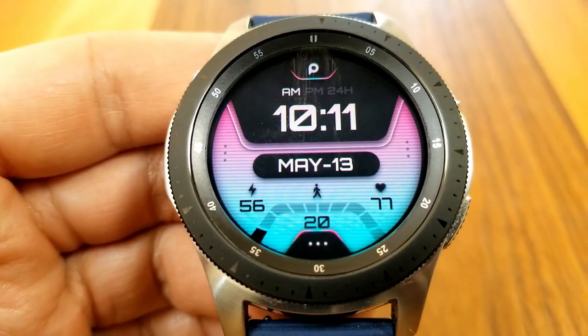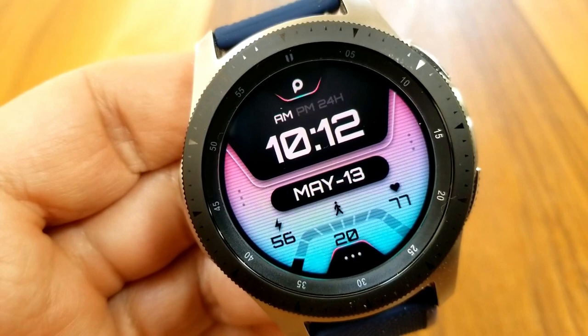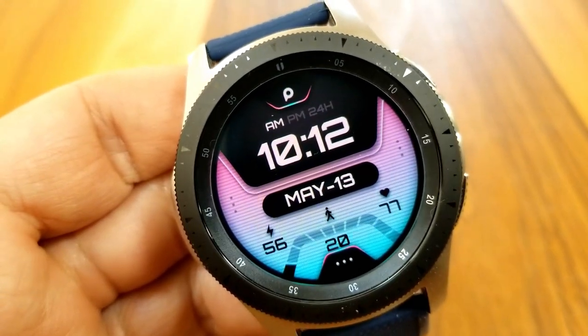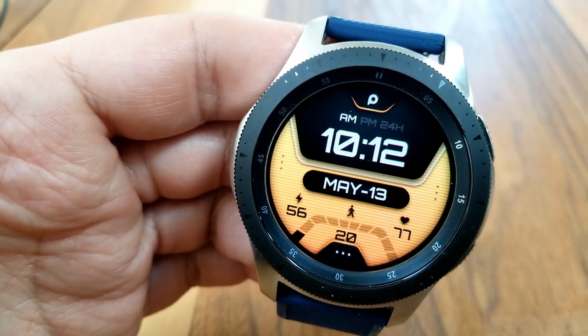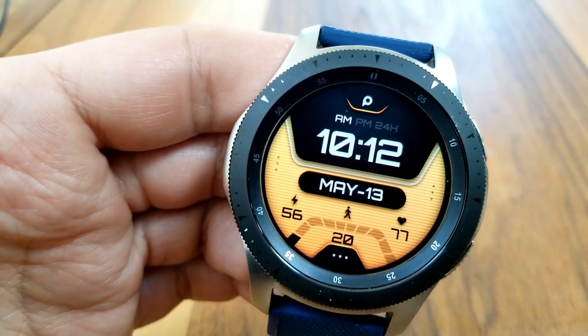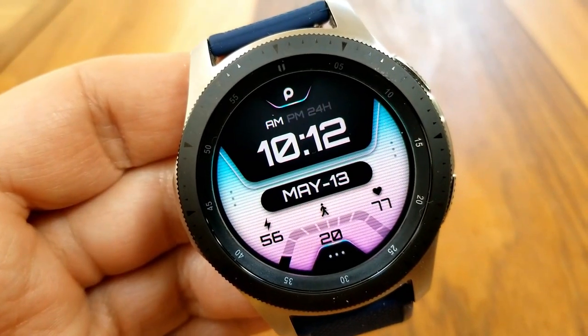For information you have a total of four stats displayed at the bottom of the face. Starting from the left hand side you have your power remaining, followed by your step count, and your last recorded heart rate shown just off to the right. Underneath these three digital readouts you have an interactive graphical gauge which identifies your daily step progress.